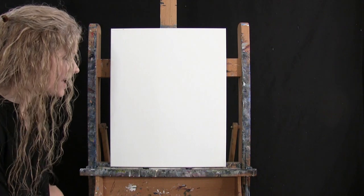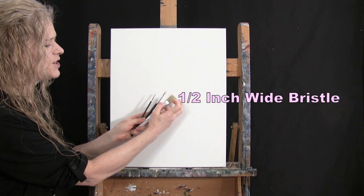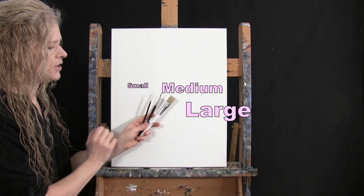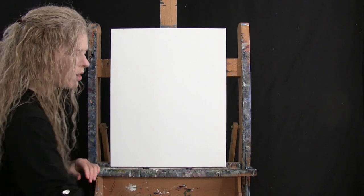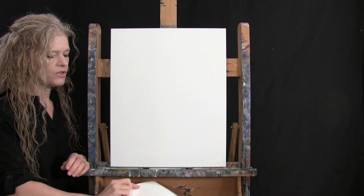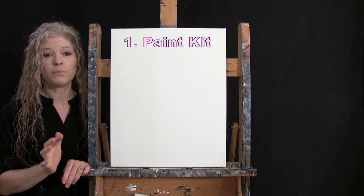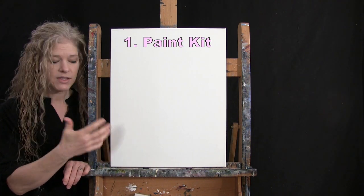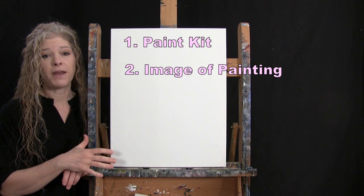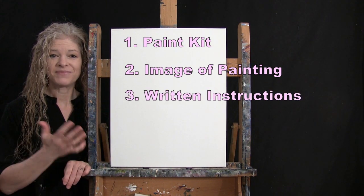For my tools today, I have a white piece of chalk for drawing, and three brushes: a half inch wide flat bristle brush, a number six round synthetic brush, and a number zero round synthetic brush. I'll refer to these as small, medium, and large. You'll also want a cup of water for washing your brushes and a paper towel for drying. In the video description, I'll provide a link to purchase the same paint kit, a free downloadable image of the final painting, and written step-by-step instructions.